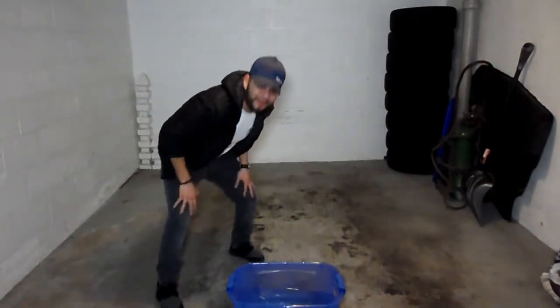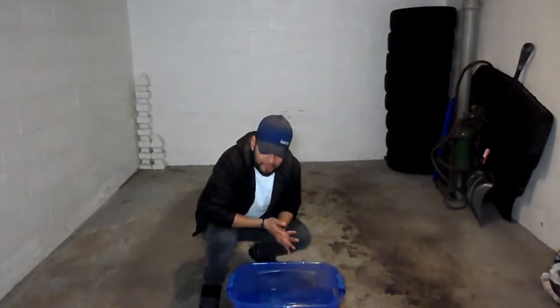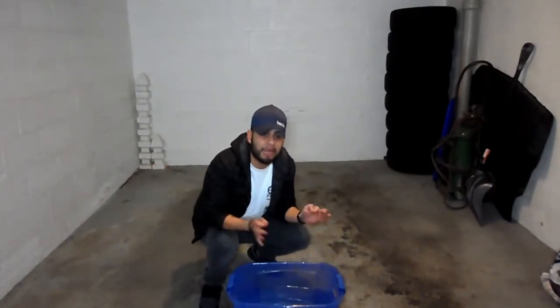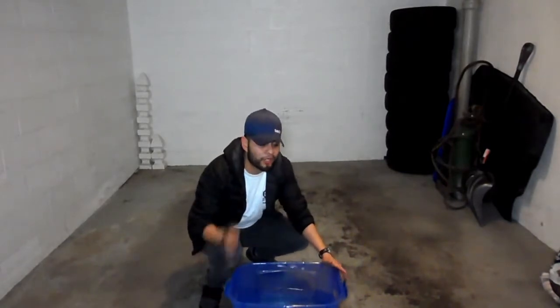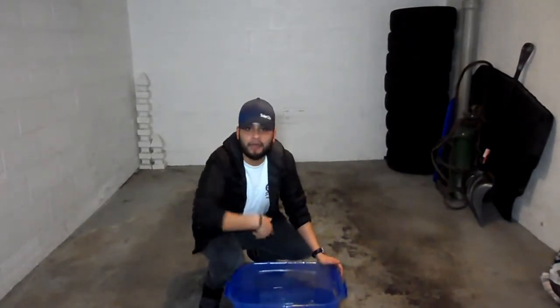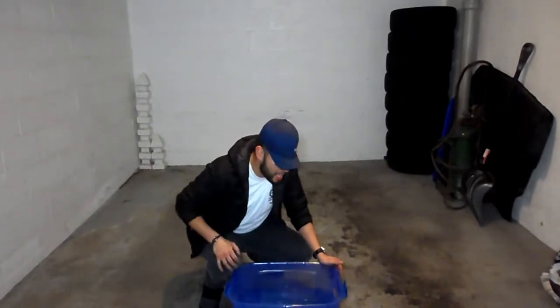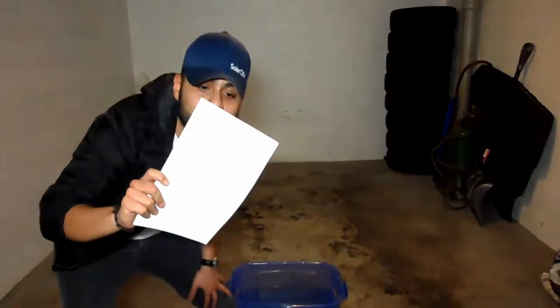Alright guys, now I'm back with a bucket full of water and we're ready to do some Hydro Dipping. For those of you guys who don't know what Hydro Dipping is, that makes two of us. All I know is this is a cool way to make some abstract art. All you need is a bucket full of warm water, some spray paint and stuff to color with. So we're gonna try doing just a simple piece on one of these white blank canvases.